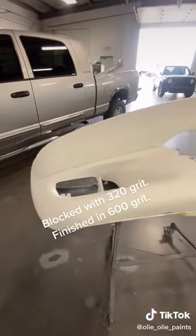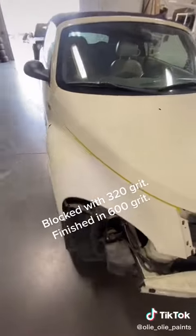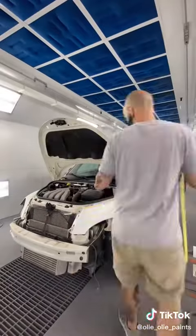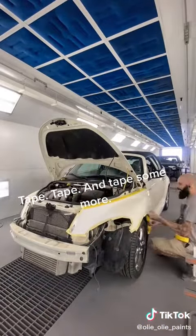Blocked with 320 grit, finished in 600 grit, tape, tape, and tape some more.